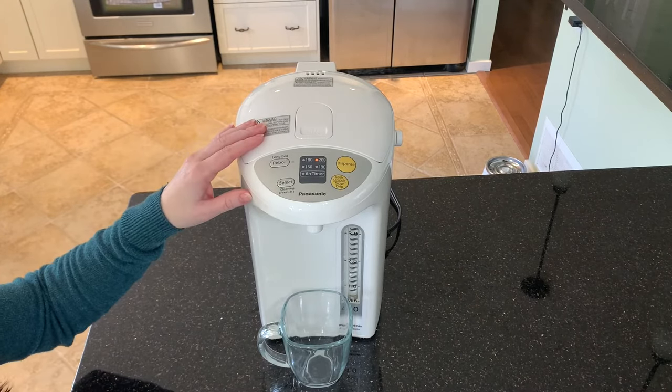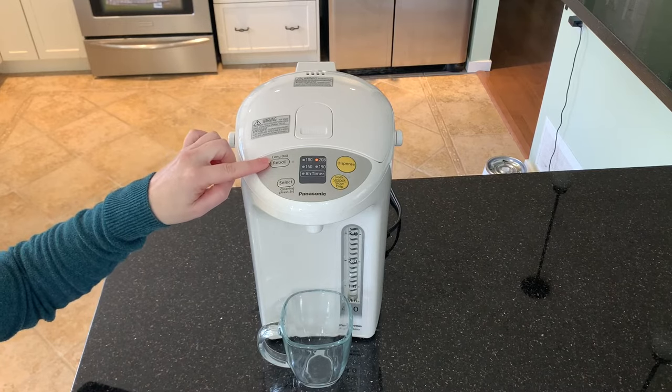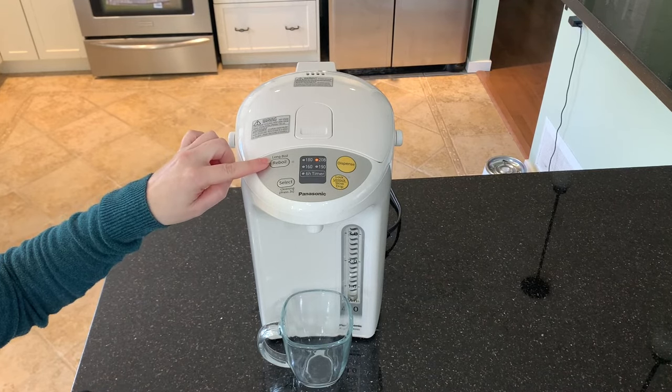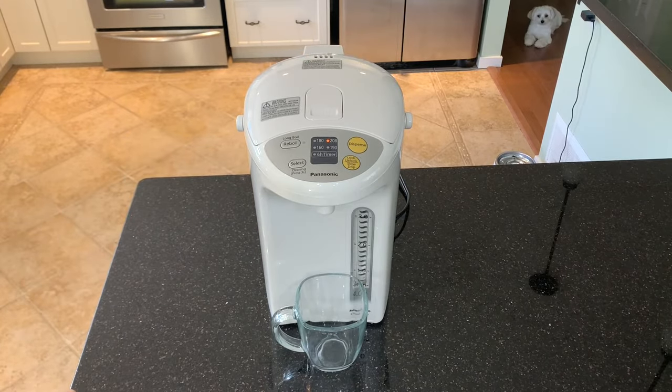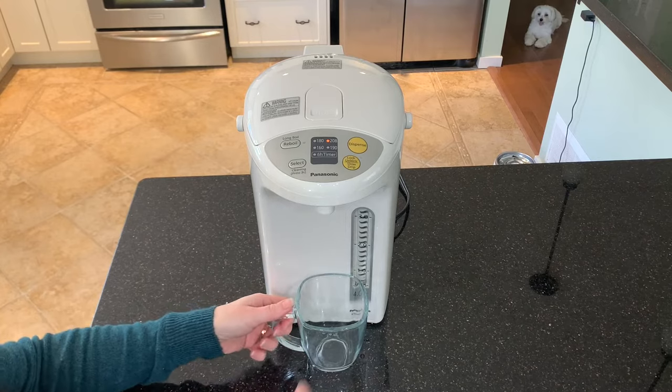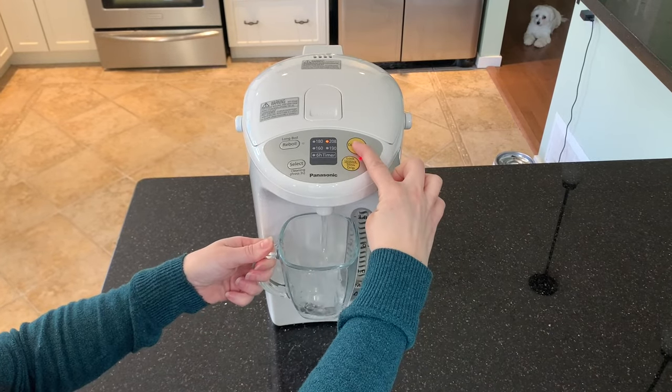Once you've set your temperature, you can press the re-boil button here. This will add about 6 minutes to your boil, but it will also remove up to 80% of the chlorine in the water. Once the water has reached your desired temperature, it's as simple as pressing the lock-unlock button and then holding down Dispense.